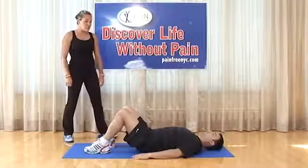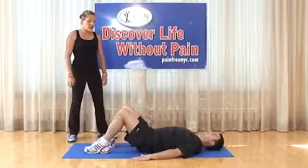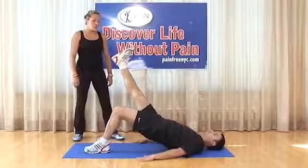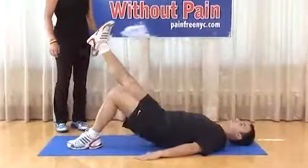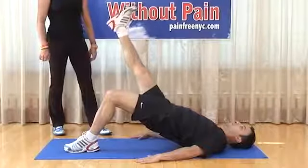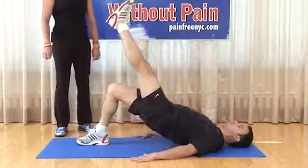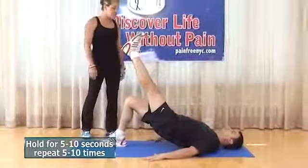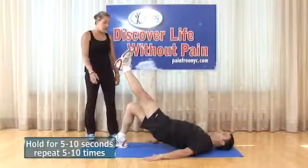Single leg bridge: arms down, feet shoulder width apart. Start by elevating on the left leg — left leg straight — bracing at the abdomen, squeezing the glutes, and coming up. Hold for 5 to 10 seconds. It's very important to engage the glute that's holding you up. Do 10 on one side, then 10 on the opposite. Squeeze the glutes so the pelvis stays neutral and doesn't fall out to the sides.